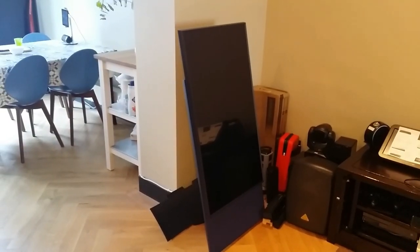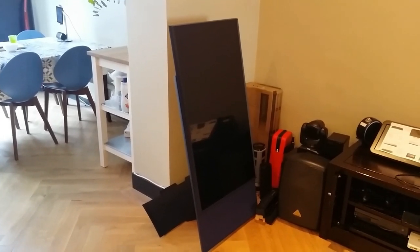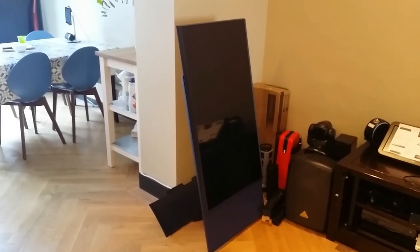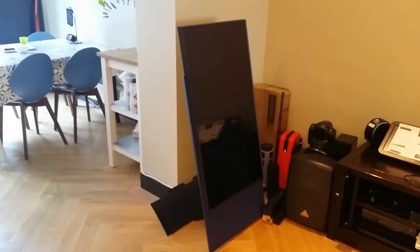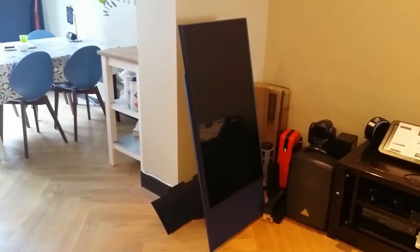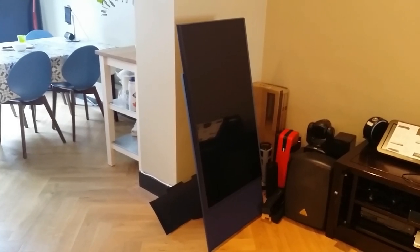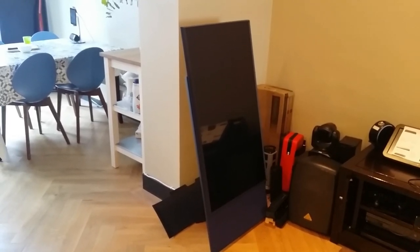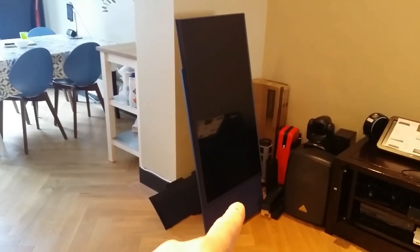We bought it from Media Markt because they have a 100-day return policy, and if you sign up for their newsletter you get an extra 10 euro discount. Currently, through Samsung promotions, if you buy this TV they'll also send you a free Samsung A41 smartphone, and you can apply for a 10-year screen burn-in warranty in addition to the normal warranty. But let's have a quick look at the actual hardware — it's a 43-inch OLED 4K TV with a 4.1 sound system at its base.